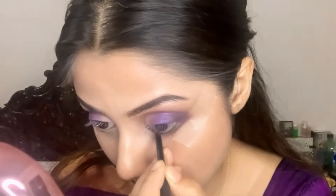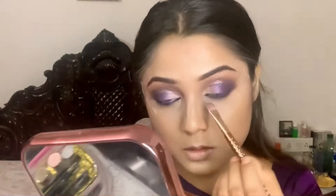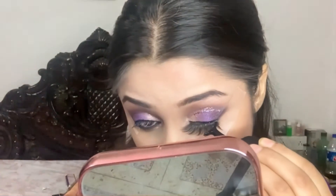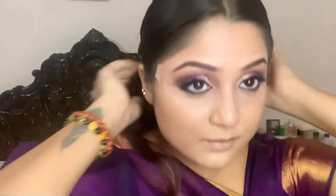Lastly, applying kohl on my waterline and smudging it using any darker eyeshadow. Here I have completely masked because I took a very wrong eyelash and I've realized it now, so off screen I have changed it and taken one which completely suits my face.